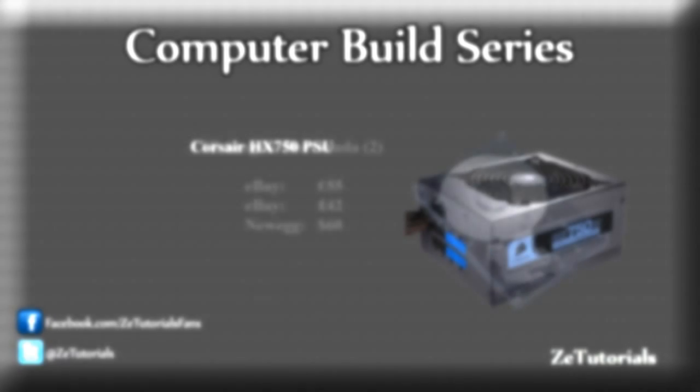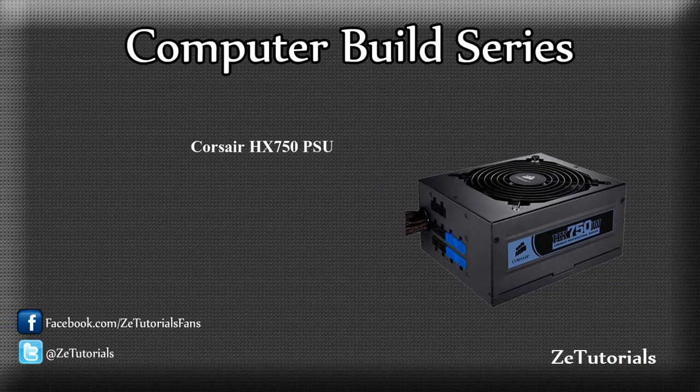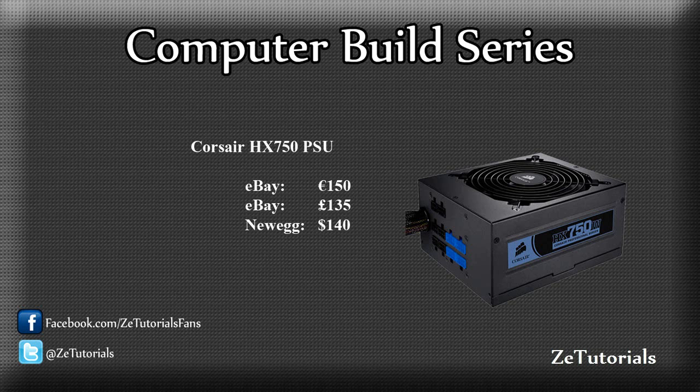For the power supply, I'm going with the Corsair HX750 — a 750-watt power supply from Corsair. The reason I'm going with this is because it's a good brand. You really don't want to skip out on the power supply because it's what's going to power everything on your computer. Not a bad price either at €150. We're saving money by not going up to 1,000-watt because we don't actually need it. Now if you're going to have a bigger graphics card, maybe SLI, you might need an 850-watt up to 1,000-watt, but 750 should run this system perfectly.